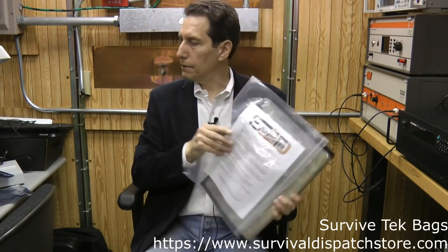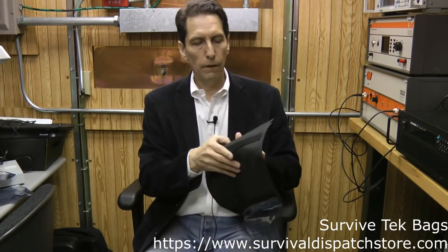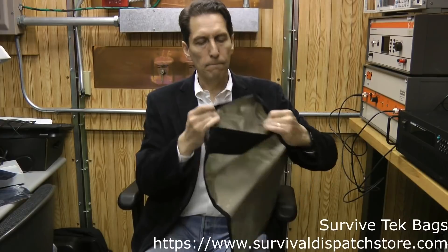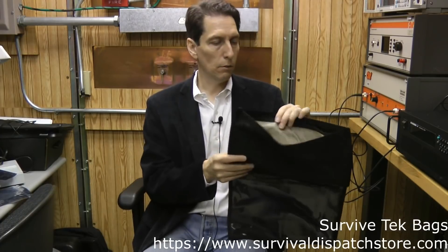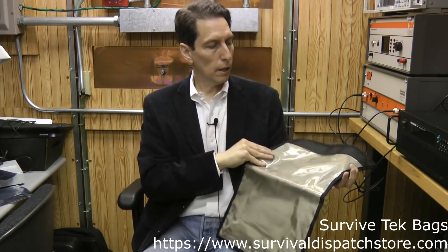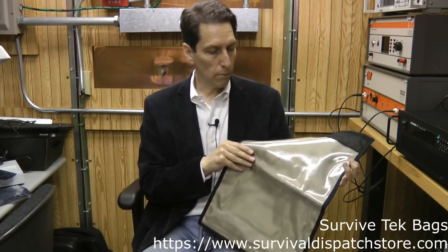The other bag is a different sort of design — this one is by Survive Tech. It's also very heavy duty, it feels like it would really last a long time. It's got a little pouch for maybe some papers or other small things you'd want to store. It's got an inner lined bag with a very similar gold-type metallic material. This bag's not quite as large as that giant duffel bag, but it's still pretty good size and large enough for me to run my test.